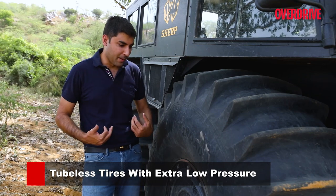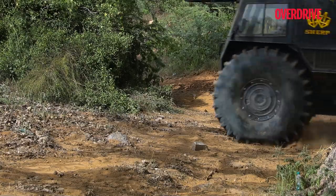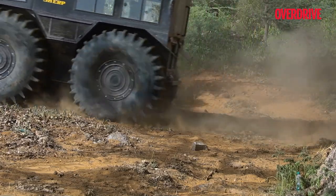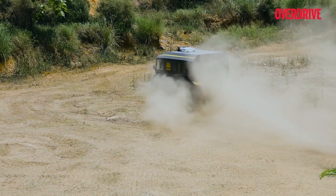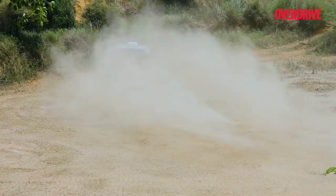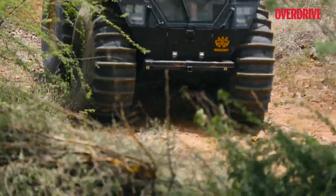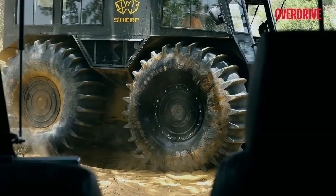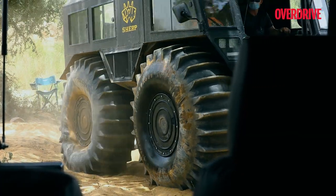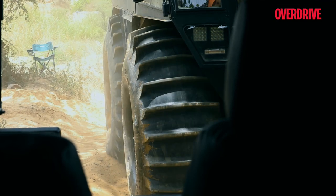What does ultra-low pressure mean? My car, for example, runs at 32 PSI. These tyres run at 1 to 3 PSI. That ultra-low pressure provides buoyancy, and even if you have a puncture, the air doesn't rush out. The inflation system for these tyres is powered by the exhaust from the engine — the exhaust is channeled through pipes to inflate and deflate the tyres, so you don't need a separate air compressor on board.